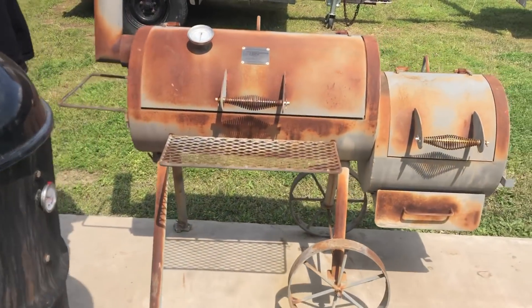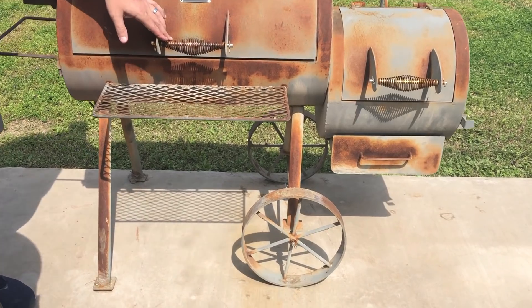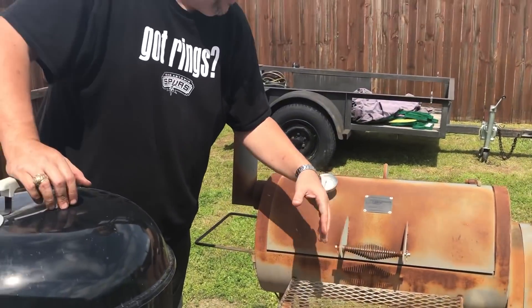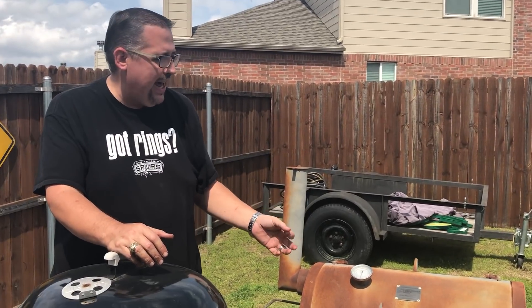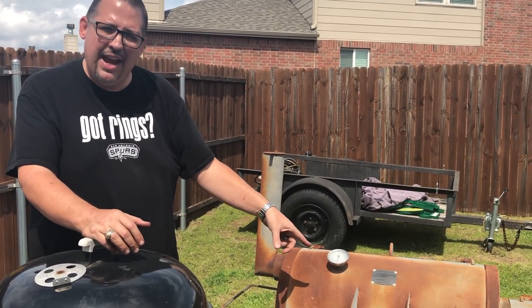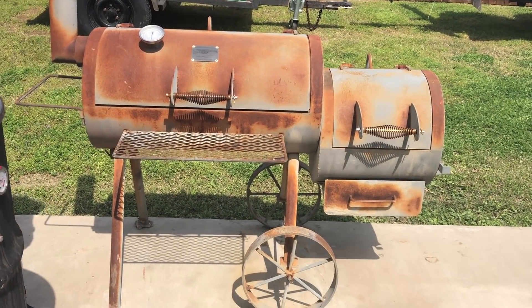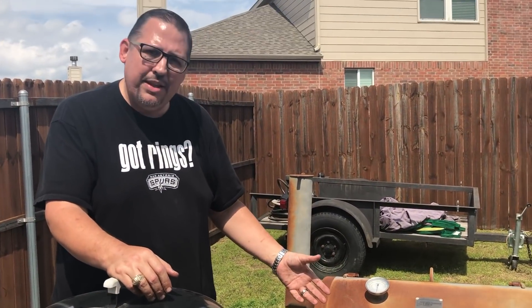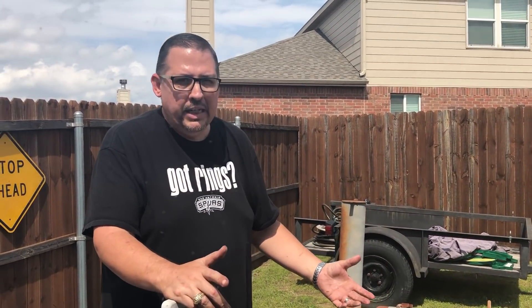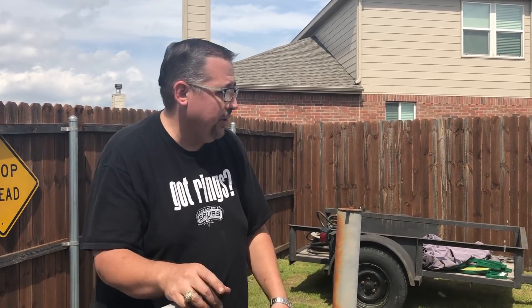The last one that we're going to look at here on the patio is an Oklahoma Joe's. I got this one for free — found it on Facebook Marketplace as well. I wish it was an older model because the older models really had thicker metal. Dustin and I have talked about rehabbing this and making it a project, but we've got a lot going on. It sits here, but these are really good smokers as well.